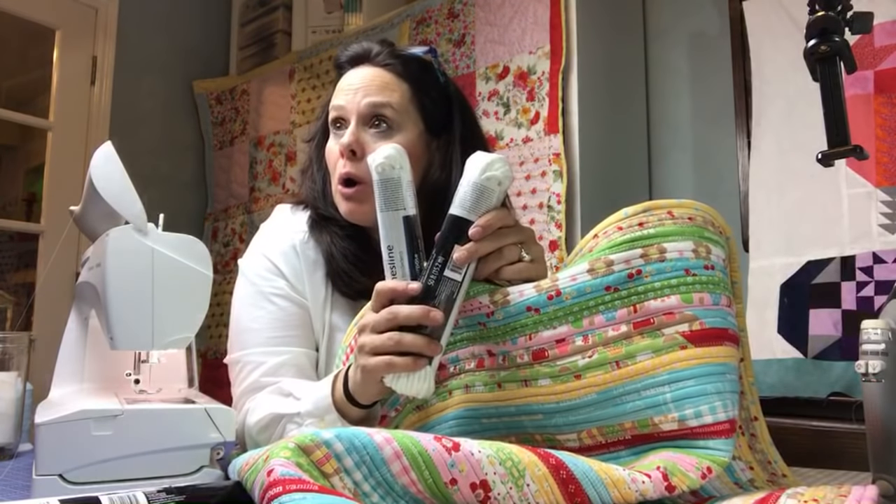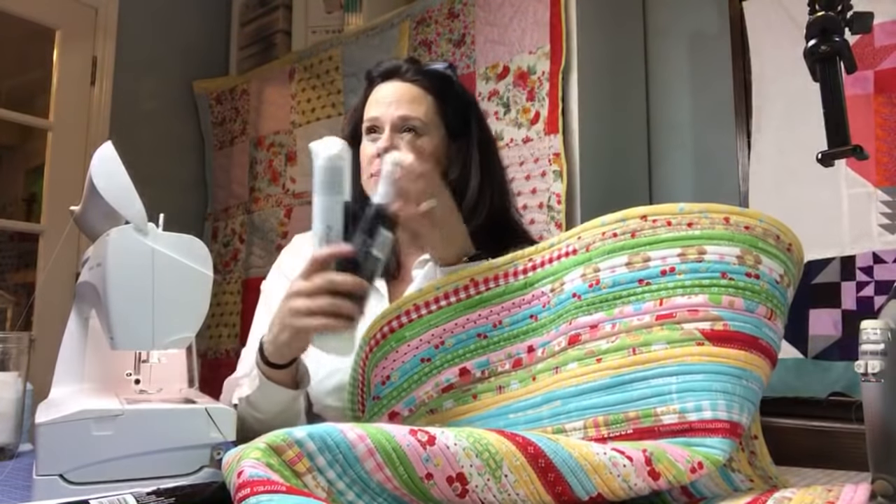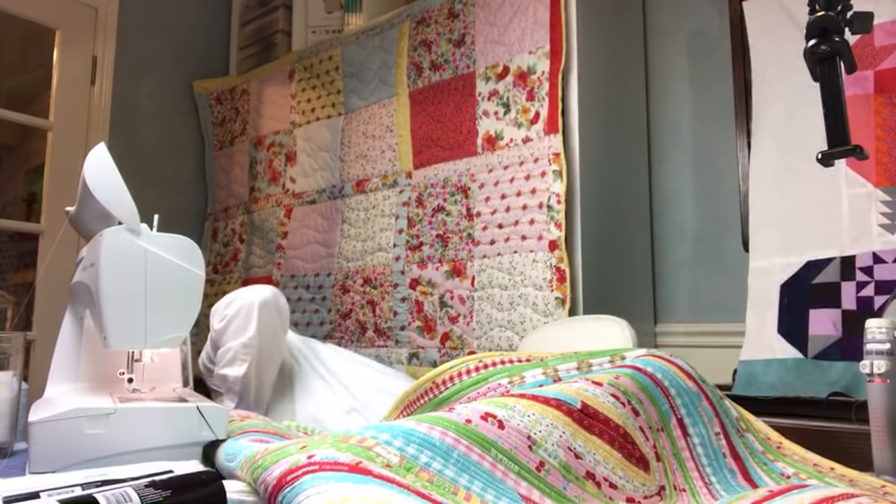Hi guys, it's Deanna and we are live again tonight. Tonight we are actually going to work on learning how to sew with clothesline rope, and I'm going to give you lots of tips, tricks, and hacks that I have used. I am just using a Walmart clothesline rope, but a lot of these tips, tricks, and hacks can also be used as you're sewing your jelly roll rug.